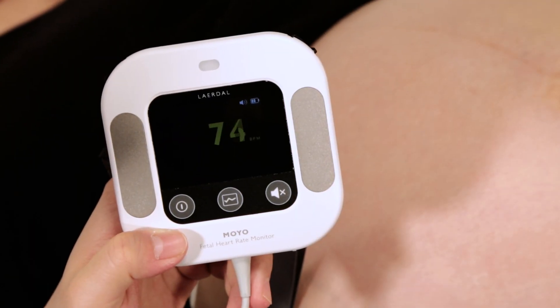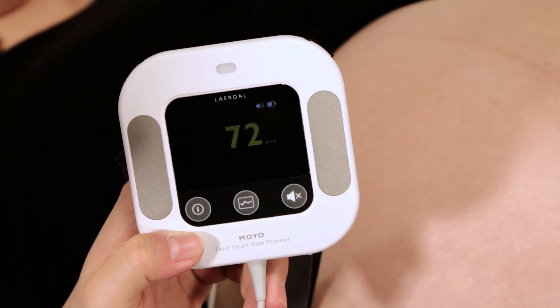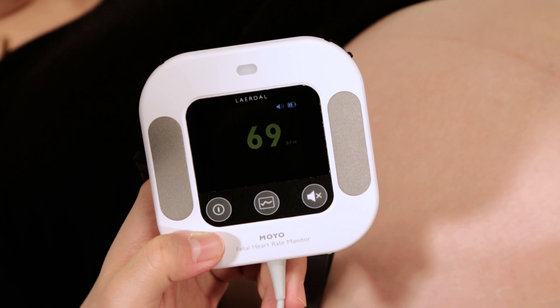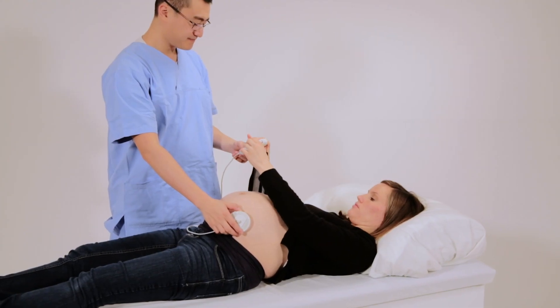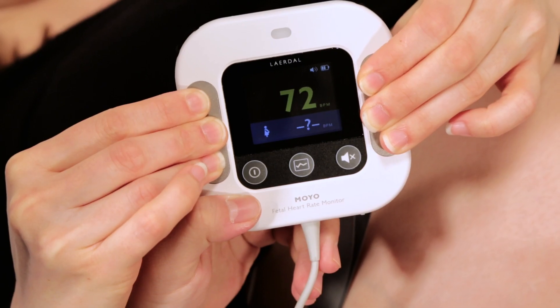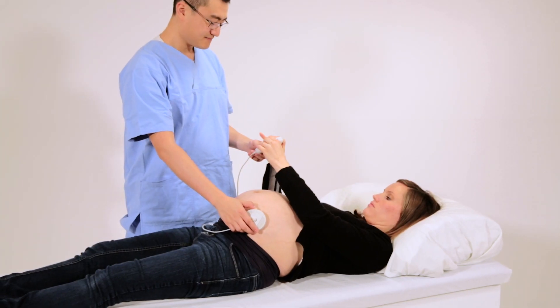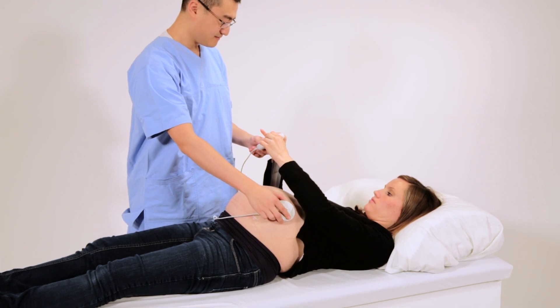In cases where low fetal heart rate is detected, the heart rate can be compared with the mother's heart rate by placing her fingers on the maternal heart rate pads located next to the display. If the heart rates are similar, move the ultrasound transducer to verify the fetal heart rate.